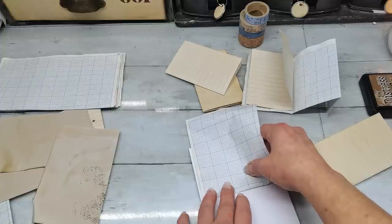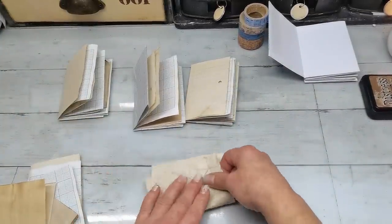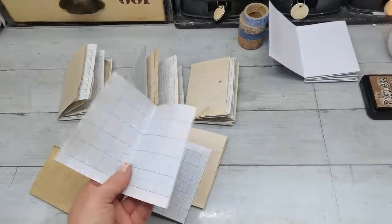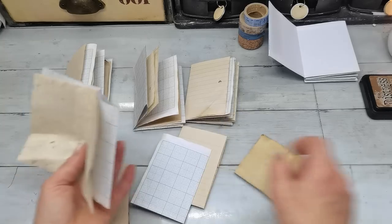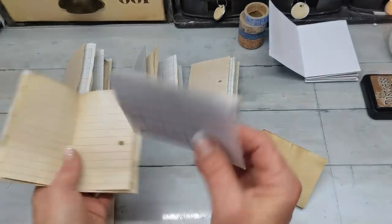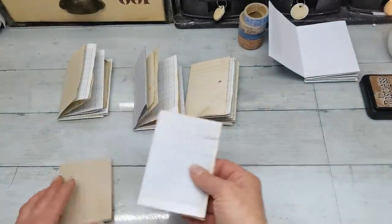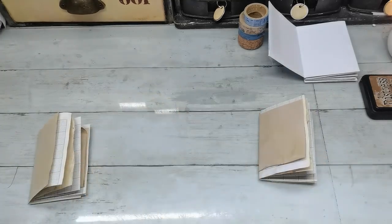I'm nearly done preparing my four signatures. I also found some handmade paper in my stash, and I'm going to add that in there as well for texture and color — it's so gorgeous. I'm just placing the papers in a mix-and-match way. I make sure the openings face the right direction. My mixed signatures are done and they are pretty cute.